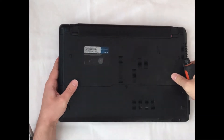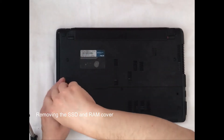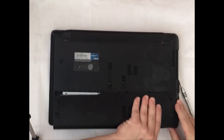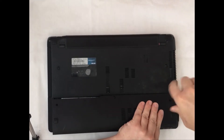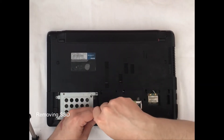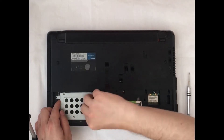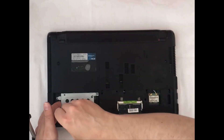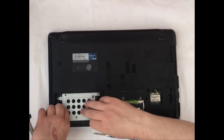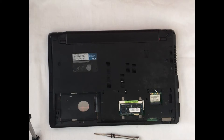Now we are starting to disassemble the laptop. The first thing we need to remove is the cover for SSD and for RAM. Removing the screws and removing the cover. You can see the SSD and the RAM micro scheme. We are removing the screws for SSD and now we will remove the RAM unit as well.